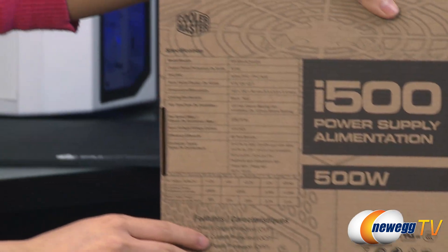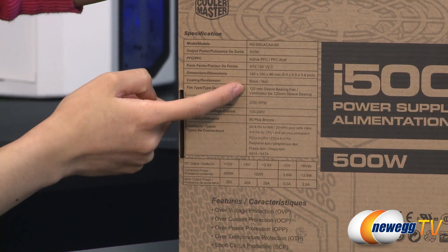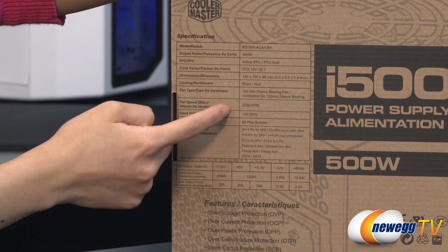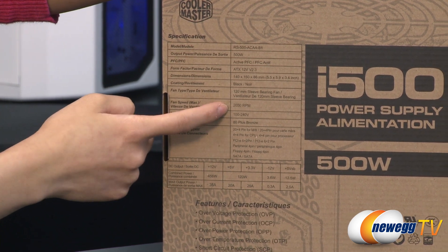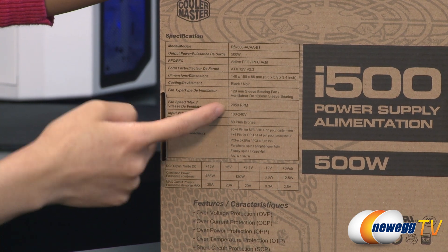A couple more specs to run through. You get a 120mm sleeve bearing fan with intelligent speed control and a max speed of 2050 RPM, and the i600 and i700 have max fan speeds of 2200 RPM.